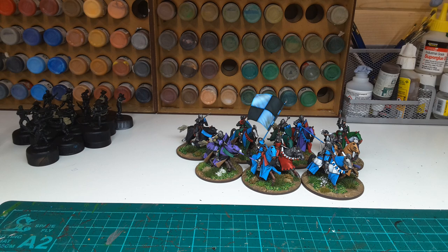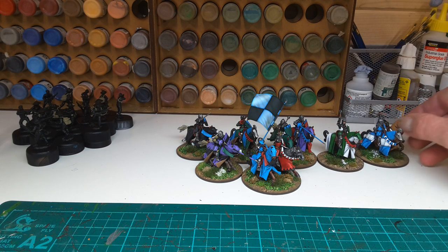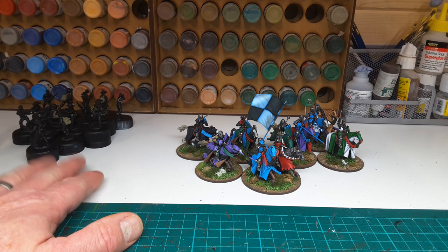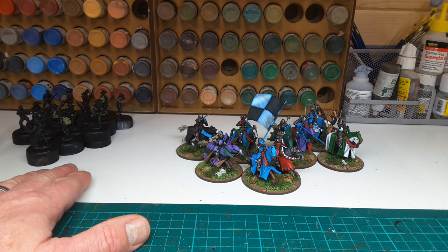Don't get much better than that. And that's the last of the cavalry for the Lion Rampant project. I do believe I've got seven foot figures left, but I've caved in, and over here is the start of the Vietnam project. More of that in a later vid.